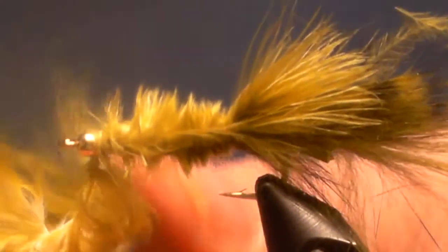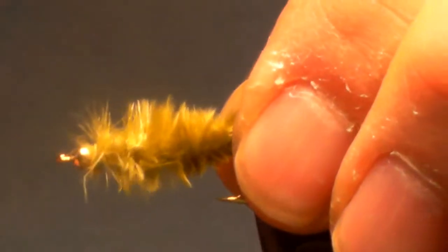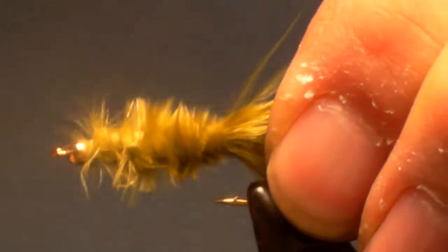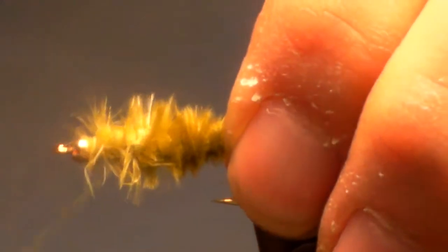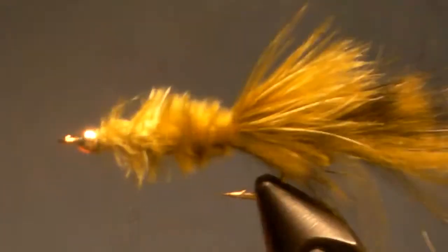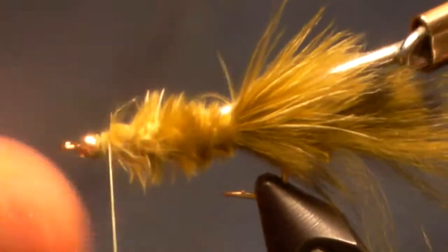Here's what's coming up — the most important thing you can do with this fly. What you have to do is take your thread and just rock it back and forth, go back to the back, and secure down the marabou. If you don't do that, you're going to find a bunch of marabou at the back end of the hook just balled up. I've learned the hard way.